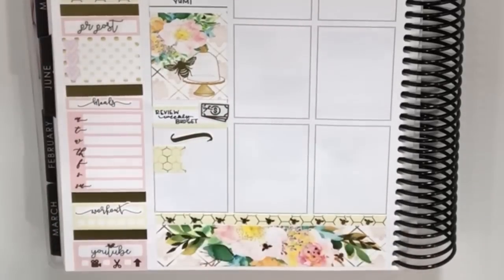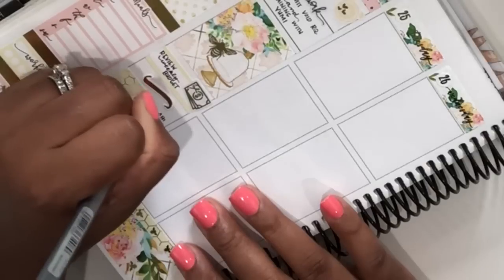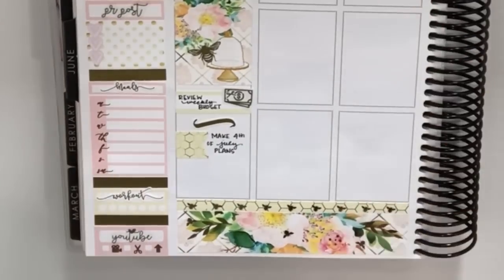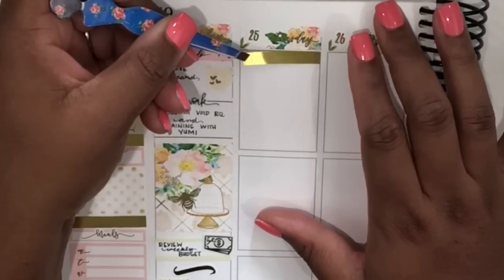Underneath there I put down a cute squiggle from Nikki Plans and Rose Colored Days — a collaboration they did. Then I've added a page flag from the kit to mark that I wanted to make my 4th of July plans, since that was coming up the following week.